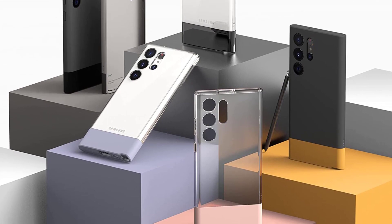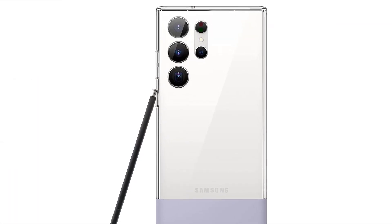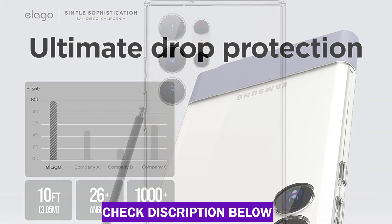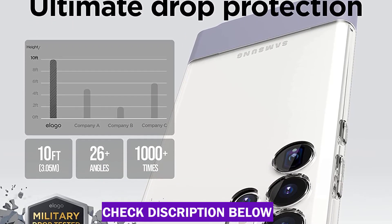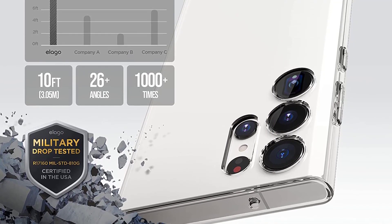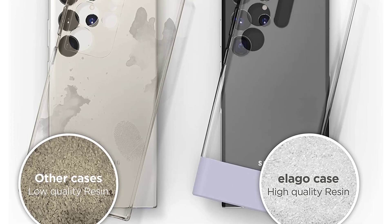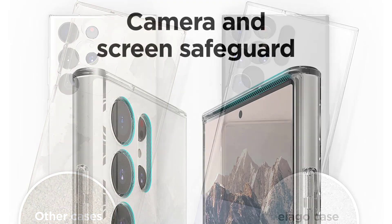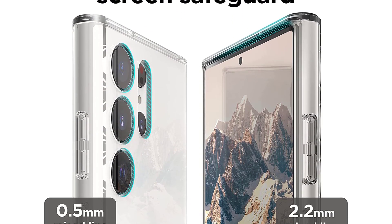The Glide Case was first introduced by elago in 2013 and took over the case market. By introducing the first Glide Case, elago brought color into the case world and made it possible to coordinate your phone case colors with your personality, fashion, or favorite team colors. The design was improved by adding TPU with polycarbonate, giving the case much more drop protection. Camera Guard provides durability to your camera, and you have full access to all phone functions. It also makes a perfect gift for any new phone user.